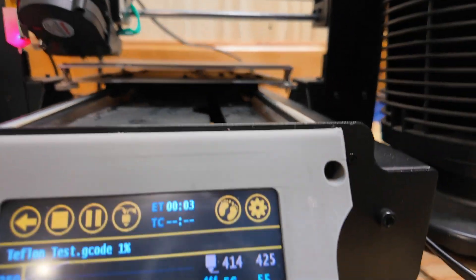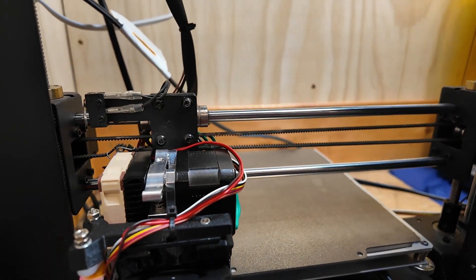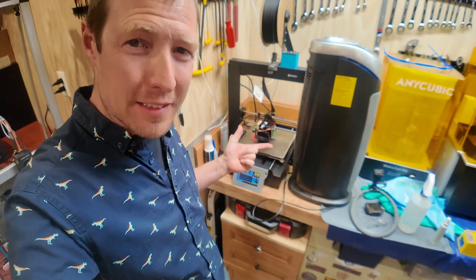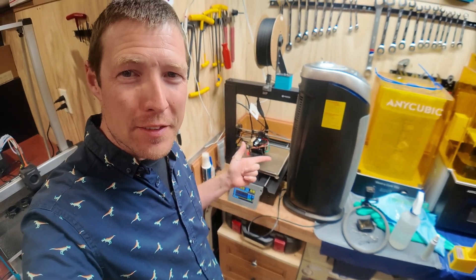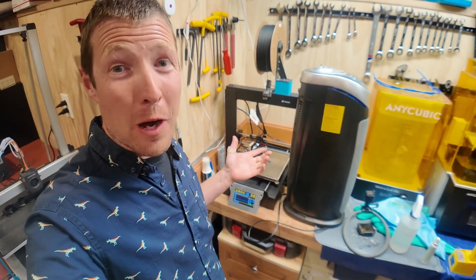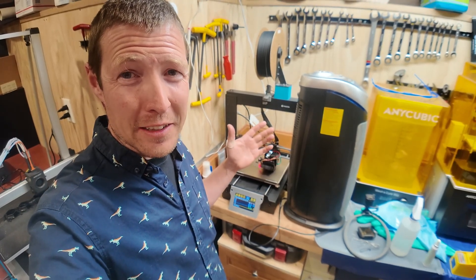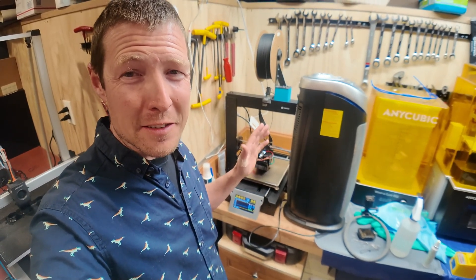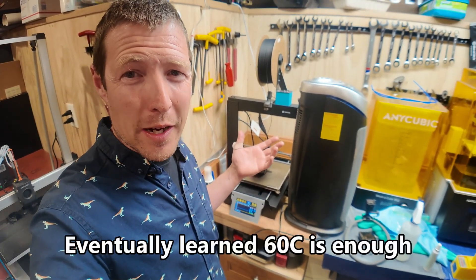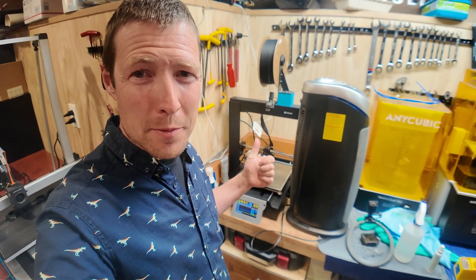I hit 415°C but things are definitely smoking so I stopped. I'm printing again — put some Bed Weld down, hopefully it will stick. It's at 325°C and 110°C for the bed. Overall I'm pretty happy it can hit those temperatures. That 65-watt heater is like a dream; it heats up so much faster, and the bed hitting 110°C is amazing.